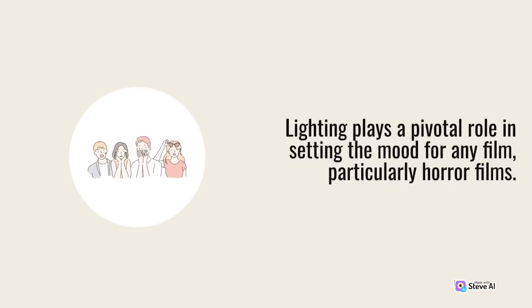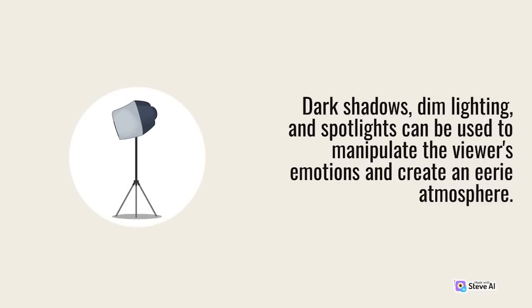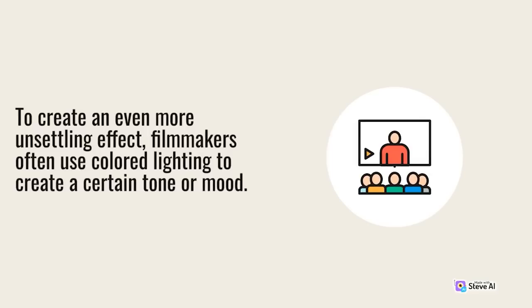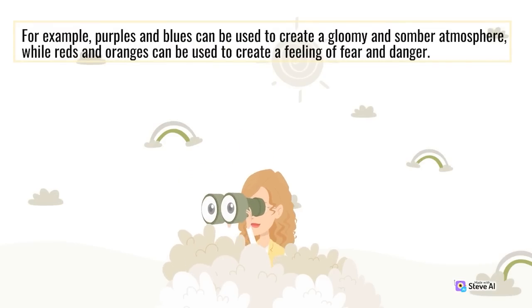Lighting plays a pivotal role in setting the mood for any film, particularly horror films. In a horror film, lighting is used to create a sense of unease and fear among the audience. Dark shadows, dim lighting, and spotlights can be used to manipulate the viewer's emotions and create an eerie atmosphere. To create an even more unsettling effect, filmmakers often use colored lighting — purples and blues for a gloomy atmosphere, while reds and oranges create a feeling of fear and danger.